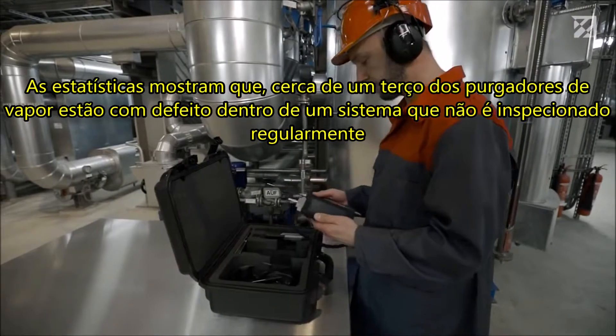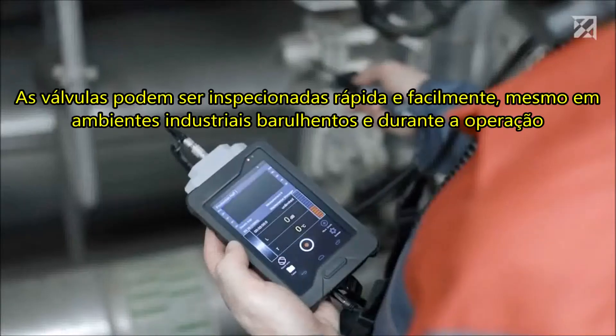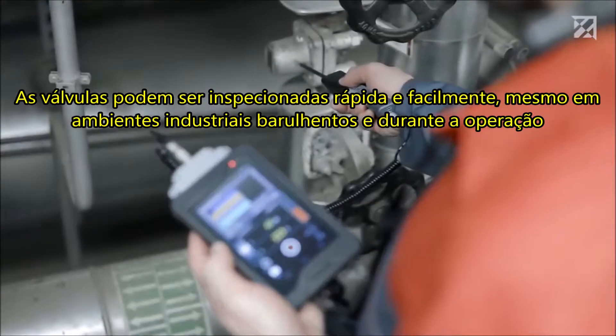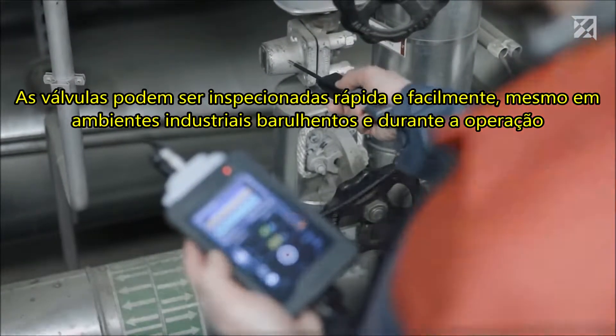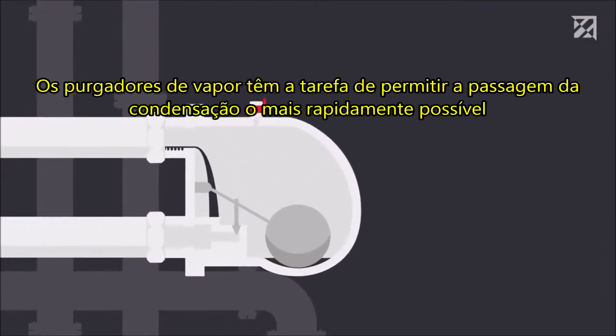With the Sonophone ultrasonic testing device, valves can be inspected quickly and easily, even in noisy industrial environments and during ongoing operation.